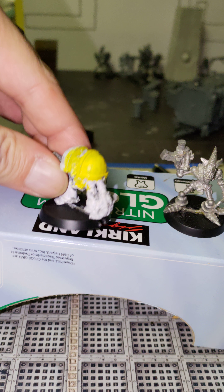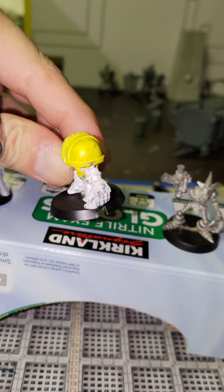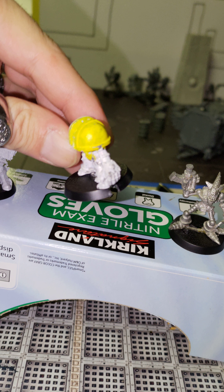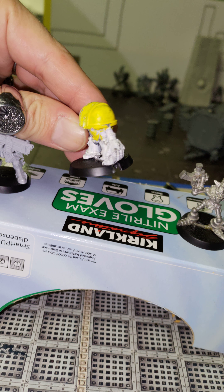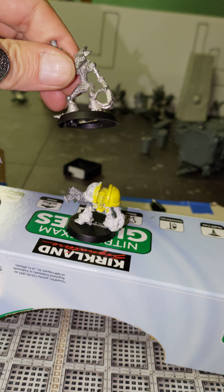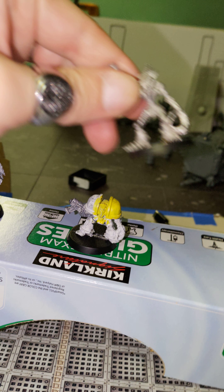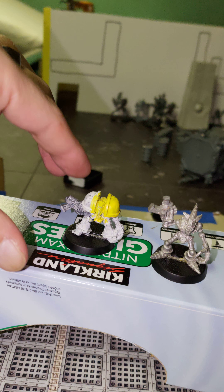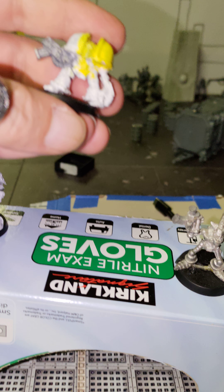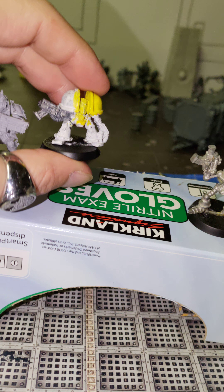He does have a really cool power fist hand. His looks more like an actual power fist, while the Eldar one looks more like a claw. But they're both pretty cool. The gun — if anybody is interested in maybe getting one of these, because I think they're pretty cool — I think this guy is going to look awesome once he gets painted.